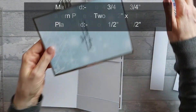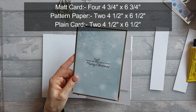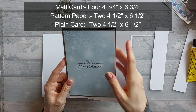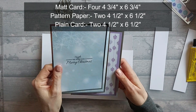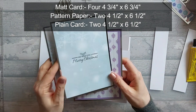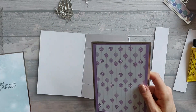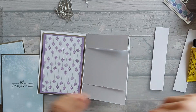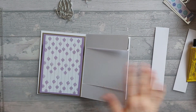In total you're going to need four pieces of map card, and these are all 4 and 3/4 by 6 and 3/4. You need two pieces that are patterned and two pieces that are plain-ish that you're going to write on. Mine are actually patterned because of the card I've used, but they're plain enough that I can write on them — so they're for the back. These are for the front — one there and one on the other side.